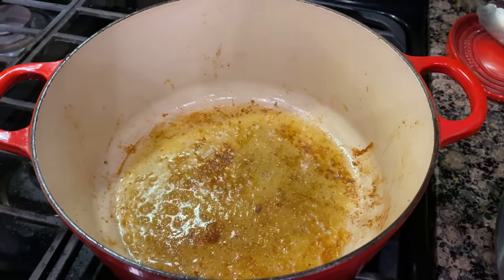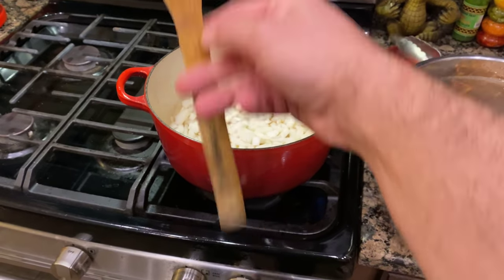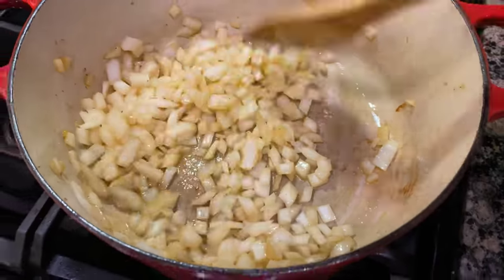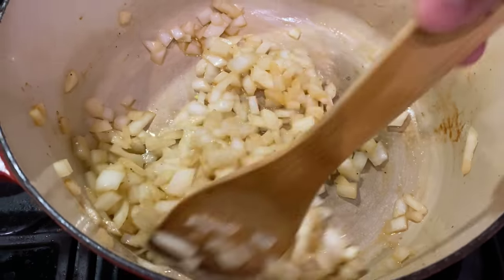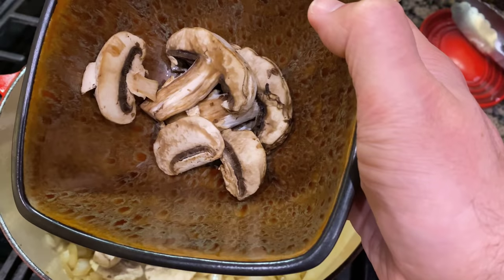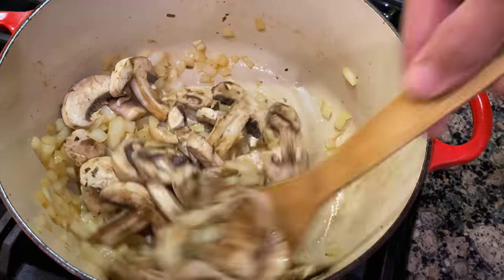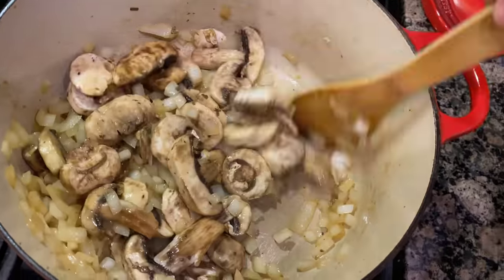Throw in your onions and scoop that in. You want to cook this down for about five minutes, just to get them tossed around in there and break up the bottom. Then we'll add the mushrooms in. So I'm just going to continue to toss these around and cook them down for 15 to 20 minutes — just want them to kind of release some of the water that's in them and pull up some of this flavor.